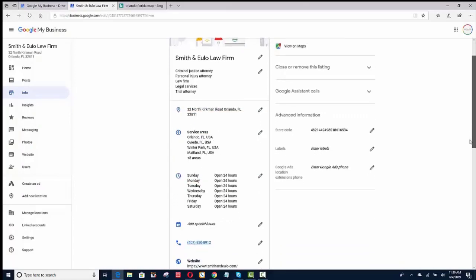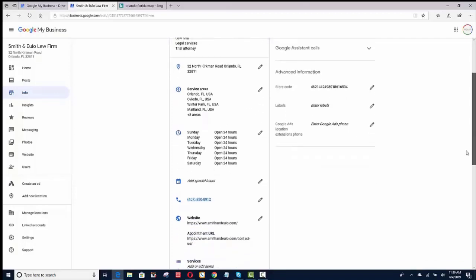We're going to go over location pages later on. The answer is yes — you need to create a location page for each one of these areas because you're telling Google what you do and who you service. You need to have a page on your website that talks about that area and what you do in that area. That's how I do it.